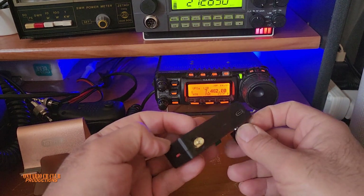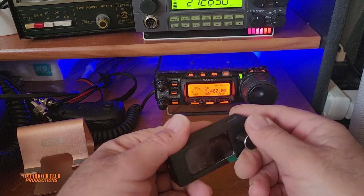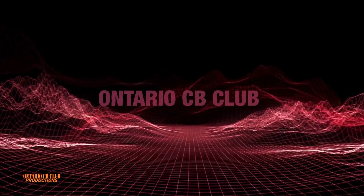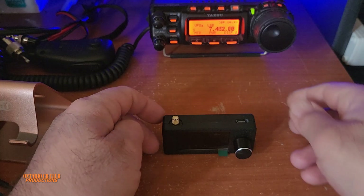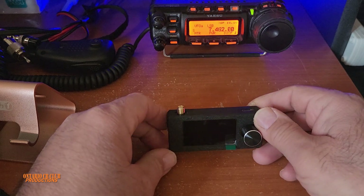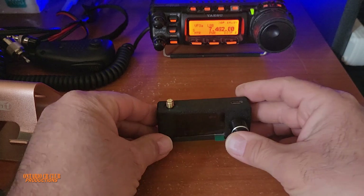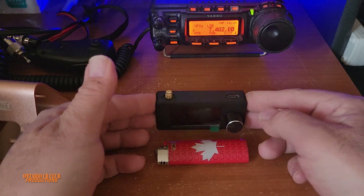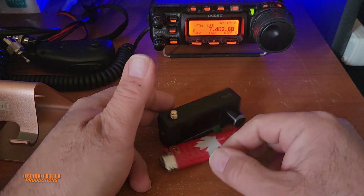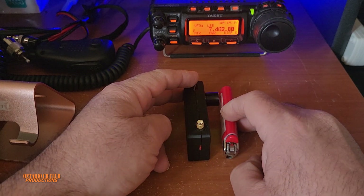This is the smallest HF portable receiver on the market available today. This is the SI4732 Mini Pocket Radio HF receiver. To give you an idea of the size, we have a lighter here so you can see how big and how long this thing is. Put them side by side — that's how big it is.